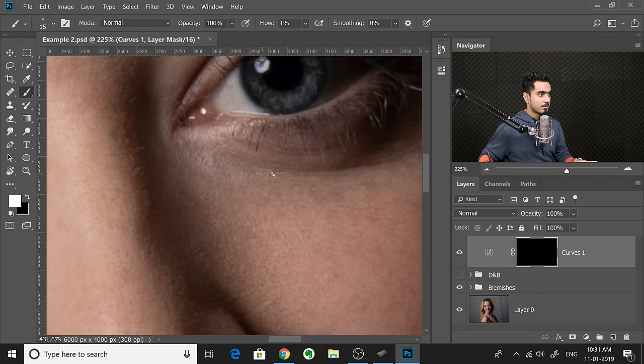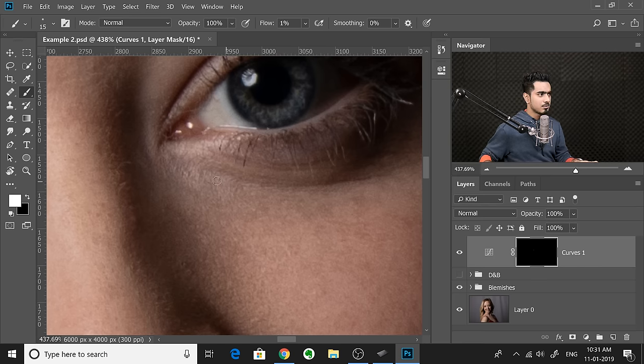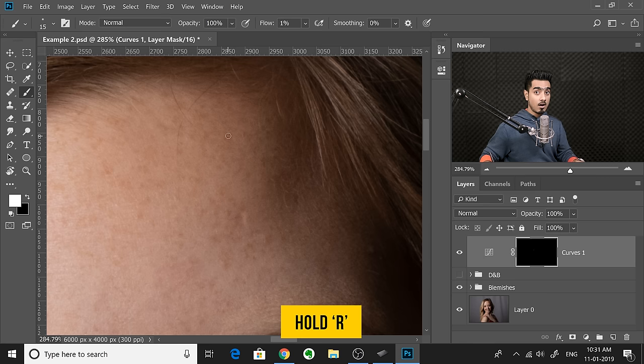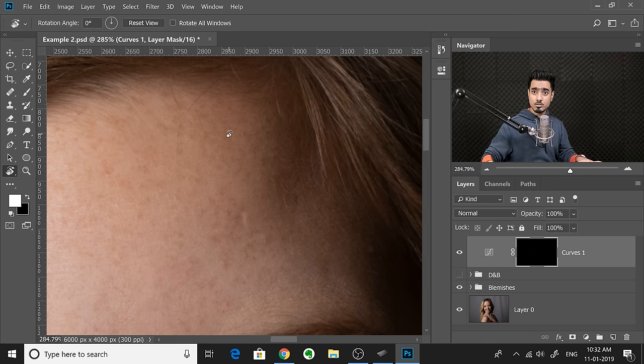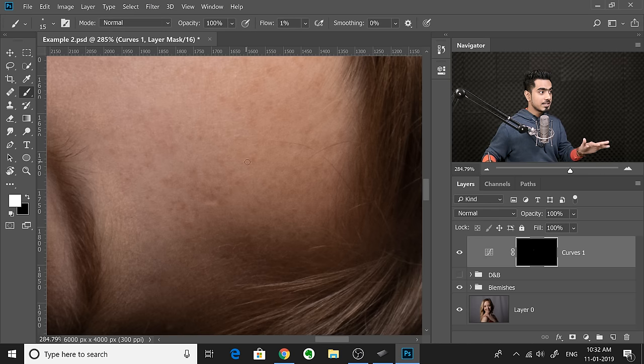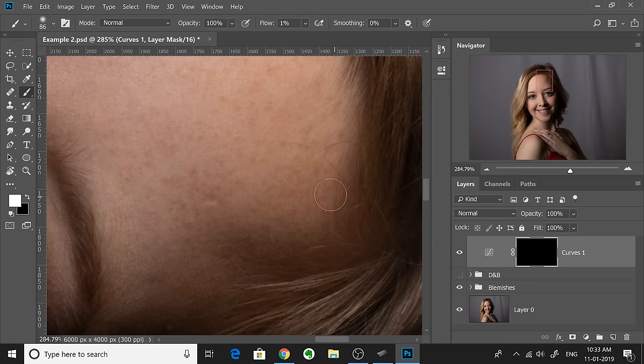Since we were talking about R and Rotate, here's an additional trick. If you're painting in a direction that's not comfortable, you might want to rotate the canvas. Without going to the Rotate tool, just hold the R key while you're in the Brush tool, rotate the canvas, then release R and you get back to the Brush tool. This trick can be used to switch between any tool — hold L to temporarily switch to the Lasso tool, make a selection, then release L and it returns you to the Brush.